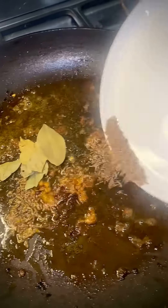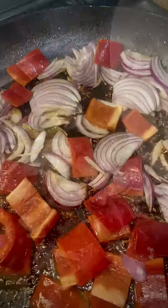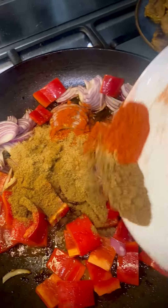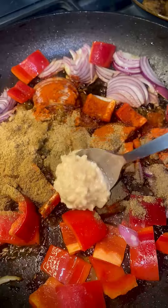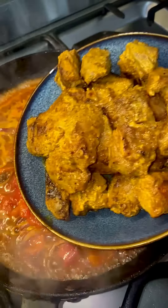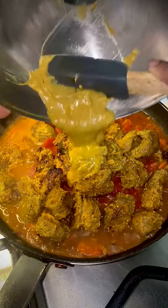Set the meat aside and add one tablespoon of ghee onto the same pan, with one teaspoon of cumin seeds, three bay leaves, one sliced onion, and a cut red capsicum. For spices, add one teaspoon of chili, coriander, garam masala, and cumin. Add one tablespoon of crushed ginger and garlic, one 400-gram can of crushed tomato, and equal parts of water. Add back the pan-fried mutton with its lovely juices and remaining marinade.